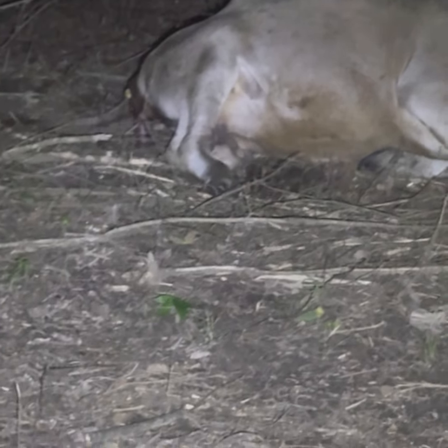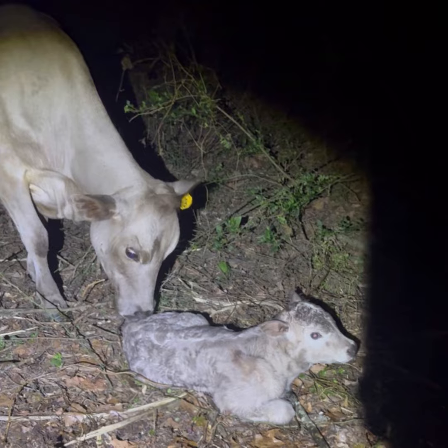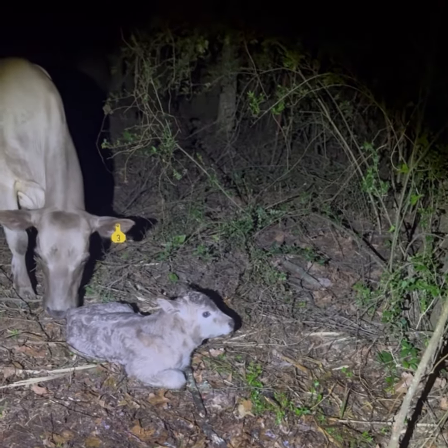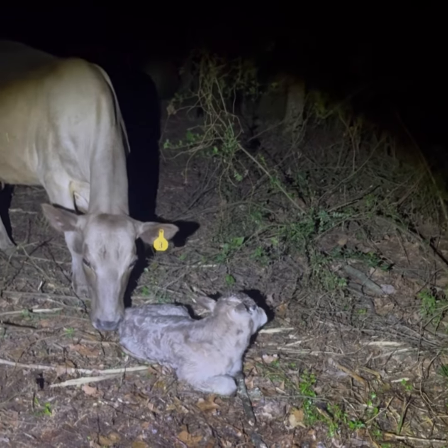All right guys, Brownie is in labor — let me zoom in so I can show y'all. There's hooves. We're just gonna back off and watch her. Wait till y'all see that color in the daylight — it is a bull calf. Jessica, look at that head! Okay, we're gonna leave her alone and let her do her thing.